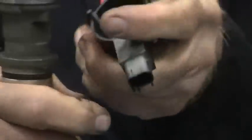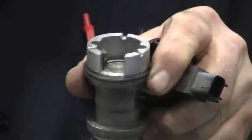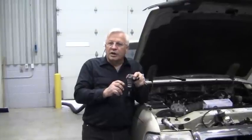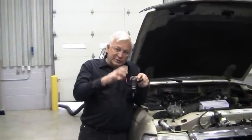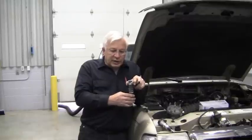The camshaft synchronizer doesn't have a distributor cap — instead it has a cam position sensor. On the top it's got a magnet, and as the wheel passes past that magnet it interrupts the signal and creates the sine wave. Just like a distributor would rotate and you want the rotor pointing at number one once it's set down in there, you want this at number one when it's all the way down.